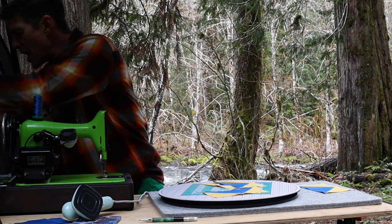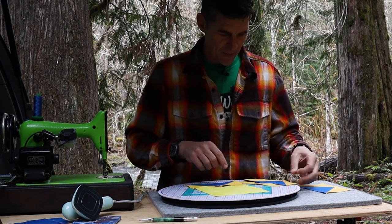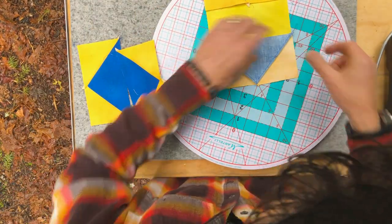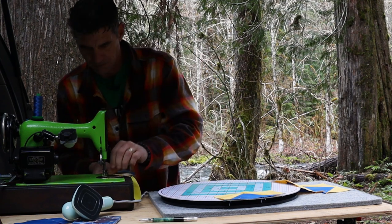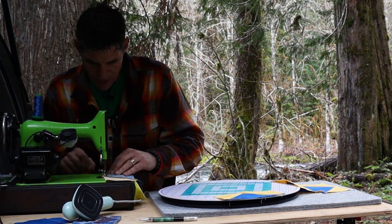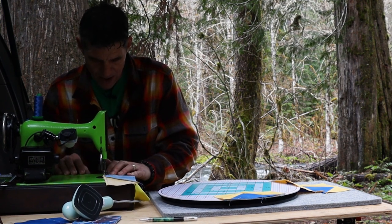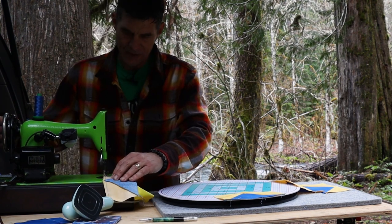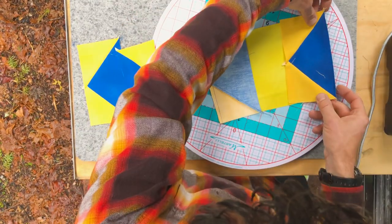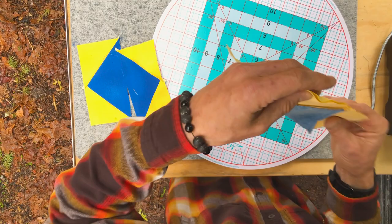Now let's return to our center yellow square. These flying geese units are just going to match up on two sides — just make sure that the points are pointing away from center. So we're going to get those stitched on. I like to try to catch the tip of that flying goose union right up at the quarter inch, which makes that point really nice when sewing. Making sure everything is oriented correctly, let's match these up and stitch them on as well.